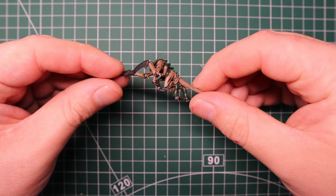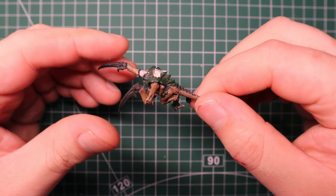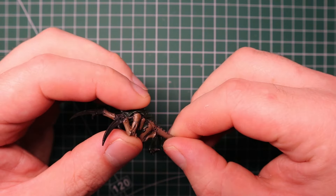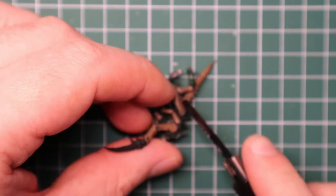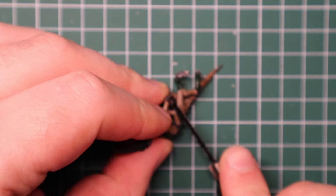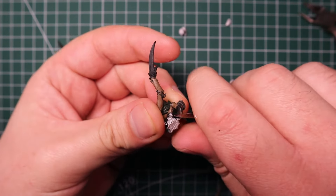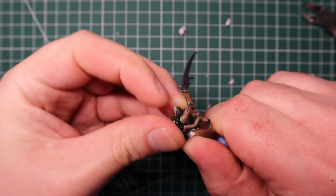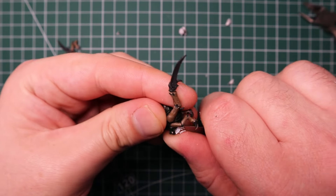Now onto the main feature of this model and definitely the coolest part - Titus is raising up a Tyranid that's been chopped in half and he's kind of choking it out as they stare at each other. It's a really cool pose and I had to replicate it. I've got an old Tyranid model and I'm going to take my hobby saw and saw this bad boy in half, then go in with my hobby knife to tidy it up. We'll be coming back later with green stuff to make this look more realistic.